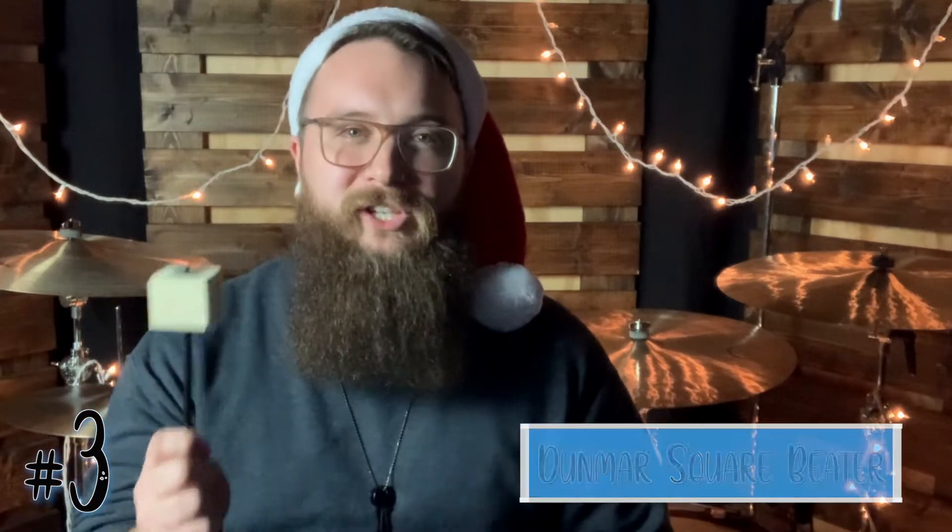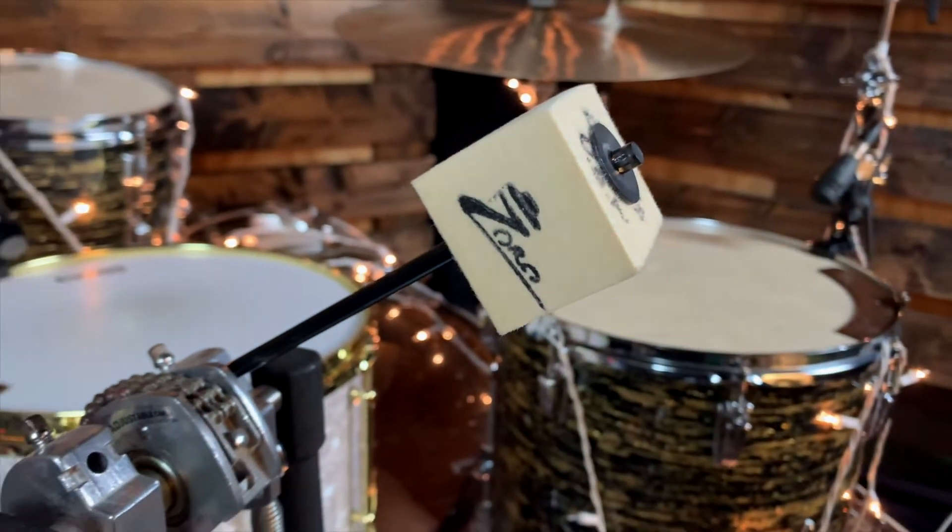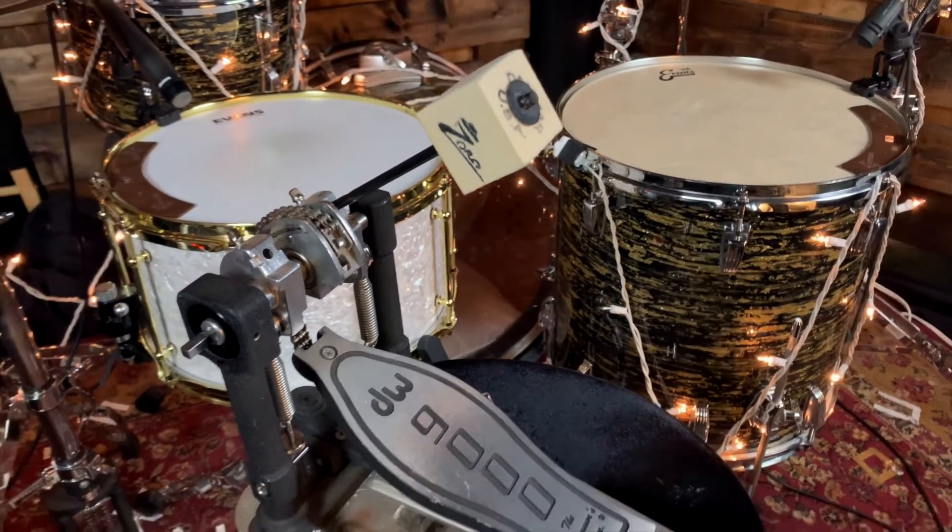The next product is fairly new to me, but I've grown to love it so much that I had to bump it up to the number 3 spot: the Dunmar Square Bass Drum Beater, also known as the Zorro Beater. The square beater has more surface area than any other beater I've used. It strikes completely flat, unlike a rounded-edge felt or rubber beater. This beater has a ton of weight behind it, and because of that it creates a full, punchy bass drum sound with a ton of low-end. It's perfect for the worship drummer trying to get that perfect thud out of your kit. The Dunmar Square Bass Drum Beater comes in at $28.99 — worth every penny.